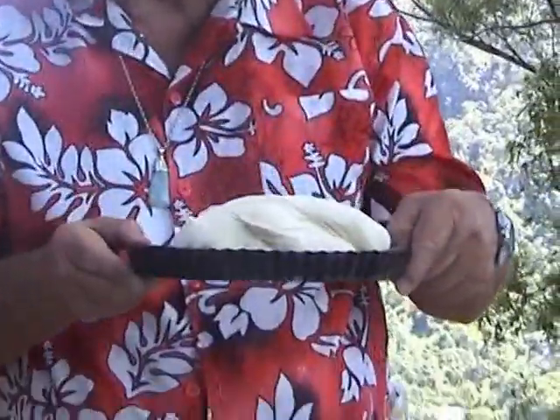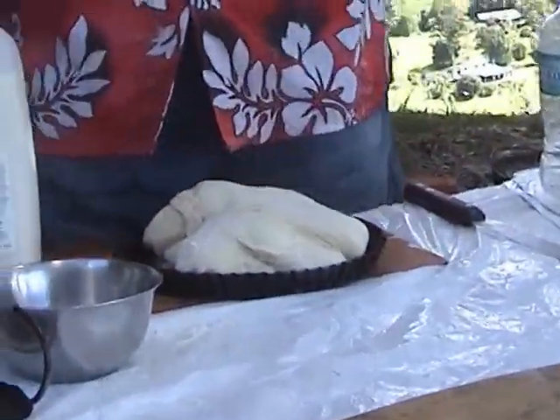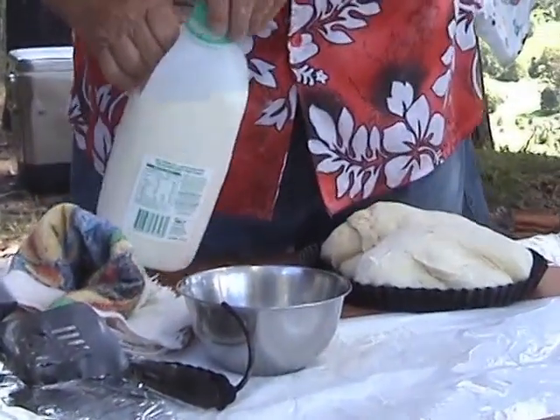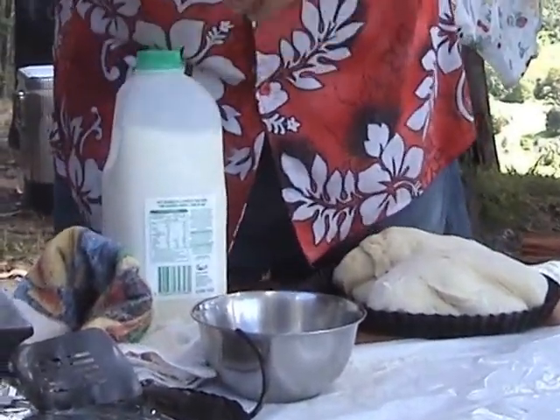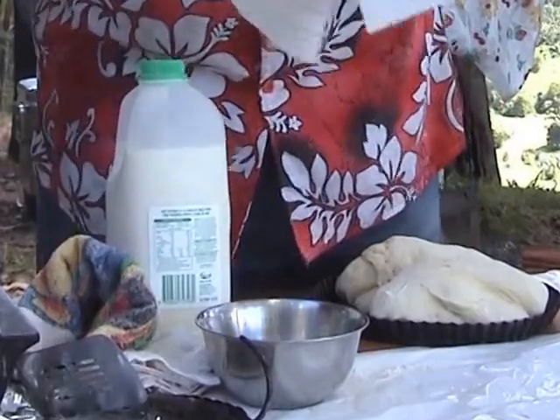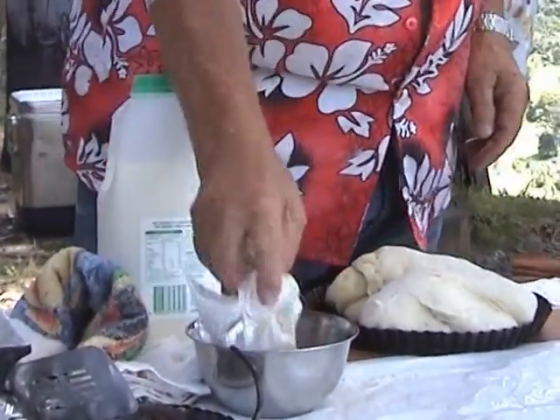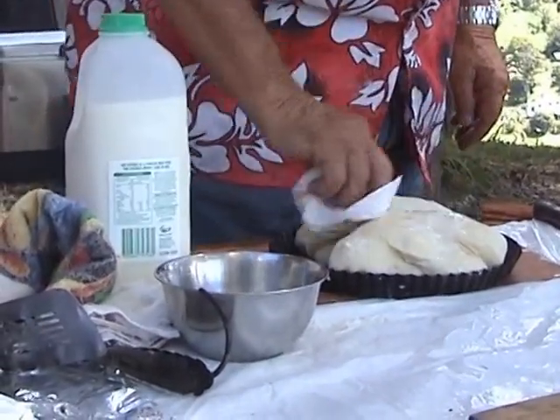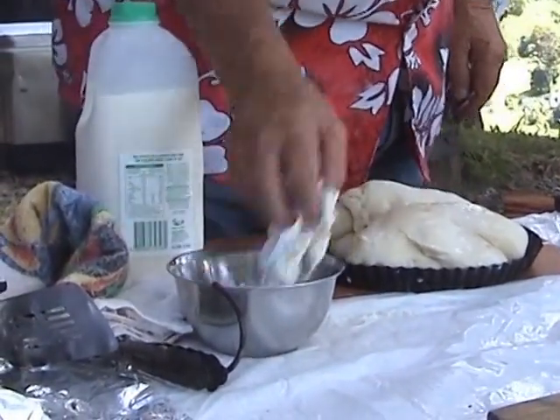Our bread has risen the second time. One more little thing to do to it before we put it into the oven. A little bit of milk on top — I want these to go nice and brown with a crispy top on it.